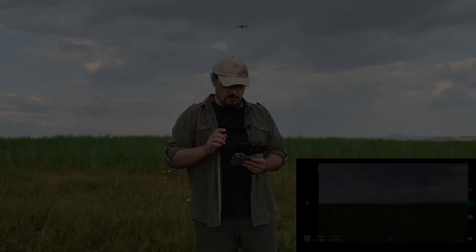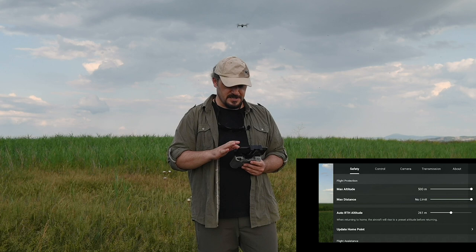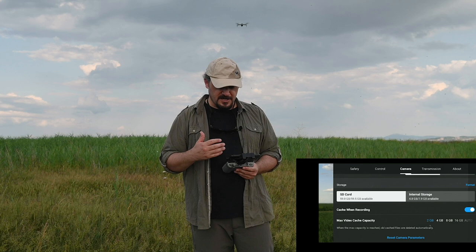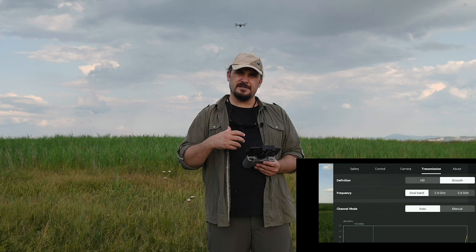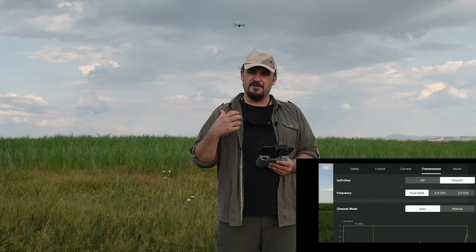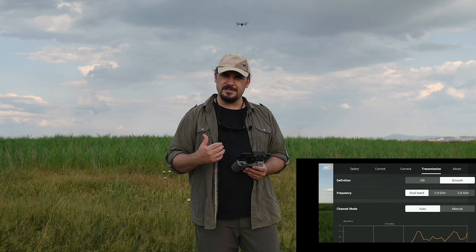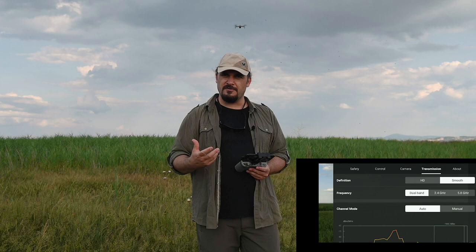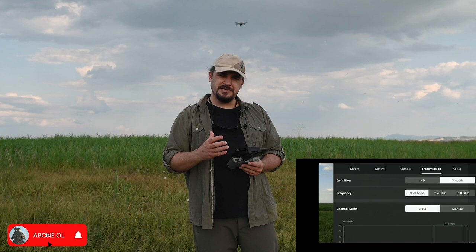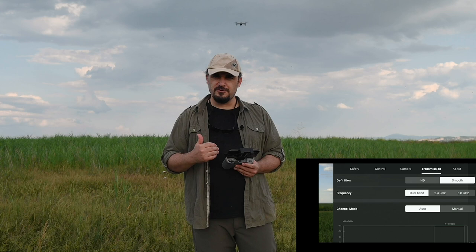Kontrol ayarları kısmında drone'un ne kadar uzağa gideceği ve ne kadar yükseğe çıkacağıyla alakalı ayarlamaları seçebiliyorsunuz. Kamerayla alakalı ayarlar da buradan gerçekleştiriliyor; SD kartınızın ve dahili hafızanın ne kadar kaldığını görüyorsunuz. Transmisyon kısmında uçuş frekansını belirleyebiliyorsunuz. DJI Mavic Air 2 hem 5.8 GHz hem de 2.4 GHz Wi-Fi bağlantısıyla uçabiliyor. Şehir içinde uçarken 5.8 GHz daha avantajlı; doğada ise 2.4 GHz'de uçmak çok daha uzak mesafelere uçmayı sağlıyor.